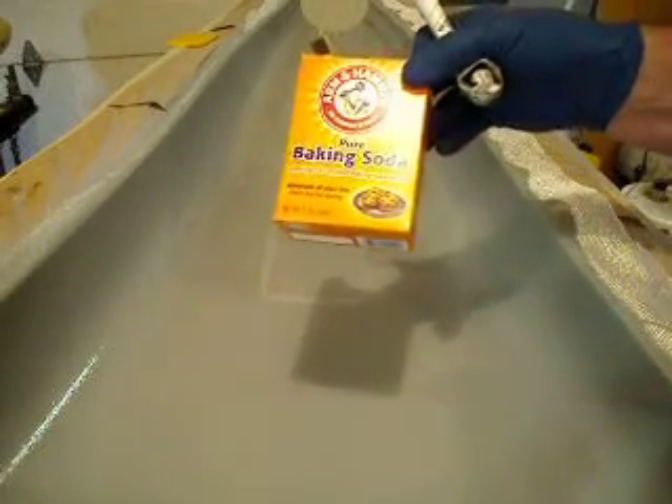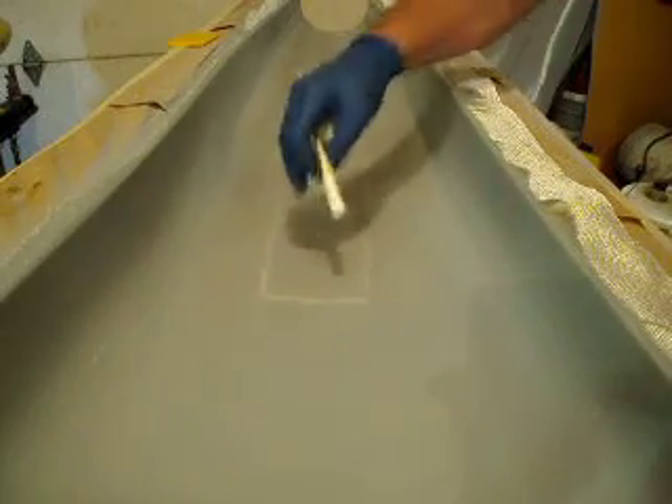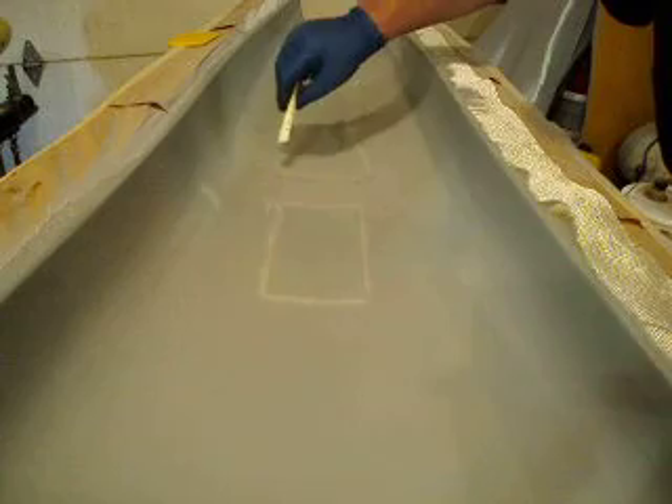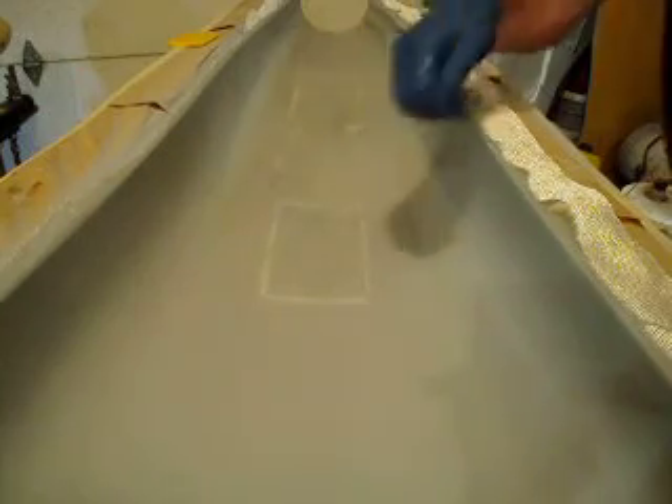I picked up some epoxy, and I ran out of micro balloons, so I'm going to show you another little trick. Plain old baking soda works for this. I made a little pastry bag, and I went around where my ladder's going to be and where my gear door's going to be, and I painted my resin on there, smoothed it all out, and put a layer of fiberglass on there.